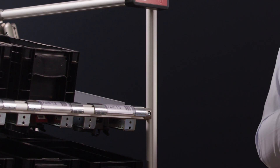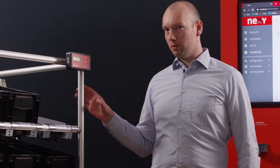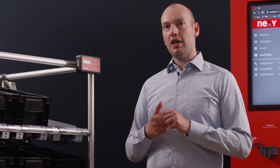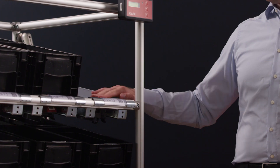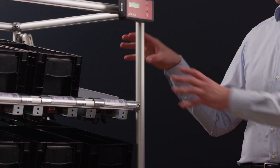These sensors have a built-in wireless technology developed by Steuter. This S-Wave net technology enables signals to be transmitted to control systems at very high speed and with very low energy consumption. Here I have a sensor below the shelf and this sensor detects whether or not the slot is occupied by a box.